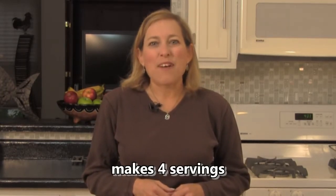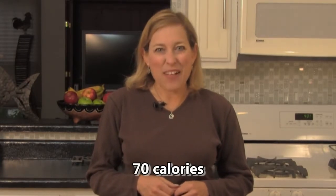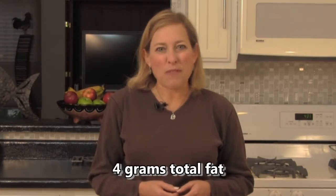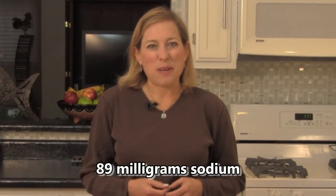The recipe makes four servings and each serving is 70 calories, 10 grams carbohydrate, 3 grams fiber, 4 grams of healthy fat, less than 1 gram protein, and only 89 milligrams sodium.